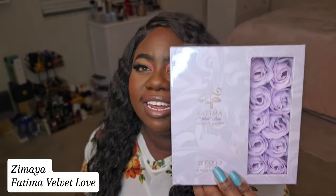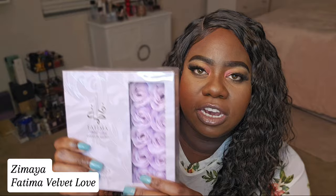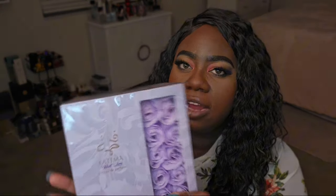Look, y'all, this fragrance haul so far — it's a win. It's a win. Let's keep going. The next one on the list is from Zamiya and it's called Fatima Velvet Love. Look at the case this comes in — the roses here — this is super cute. Let's give it an open and see what it's giving.